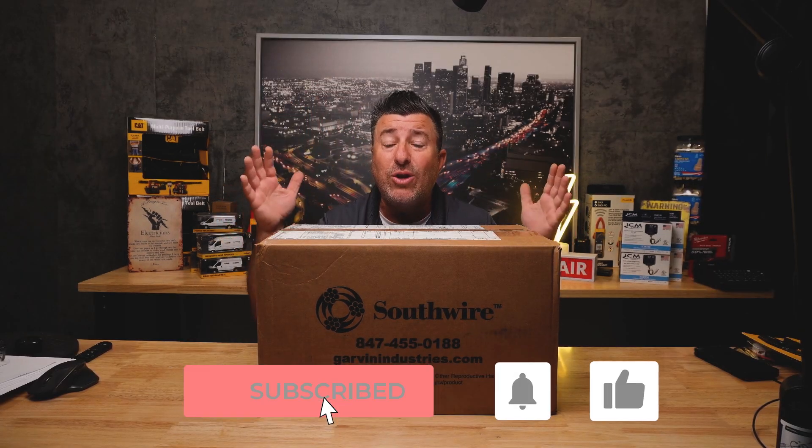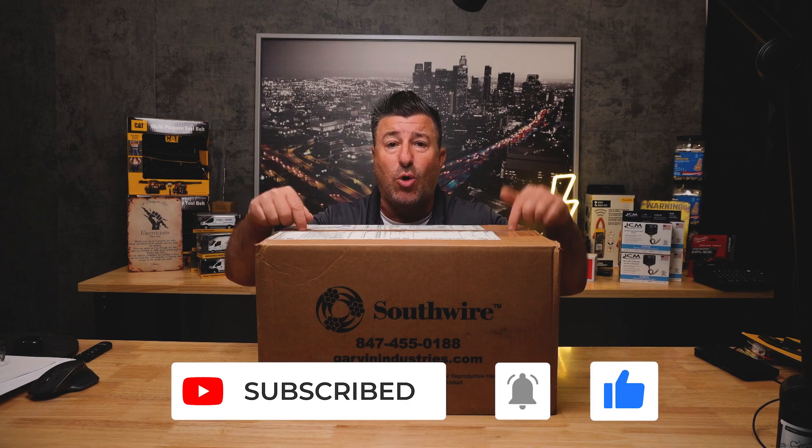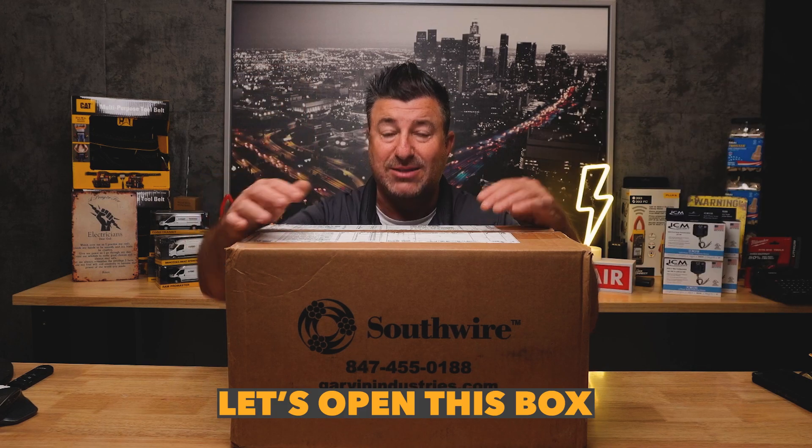If you want to get 20% off your entire first order from Garvin, head over there and use my coupon code 360GARVIN — all in capitals — and whether it's one part or a thousand parts you're going to receive your discount. When you have that next big job and you need to order parts directly to your door, sign up for Garvin, have that account ready, use the link, and let's open this box.